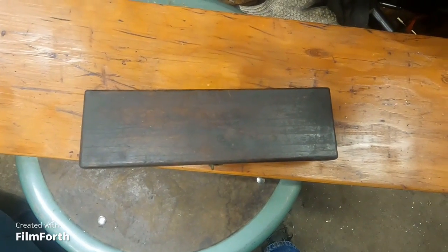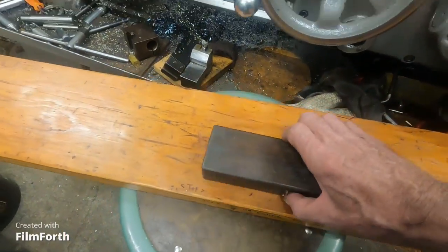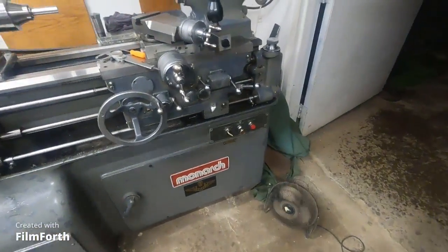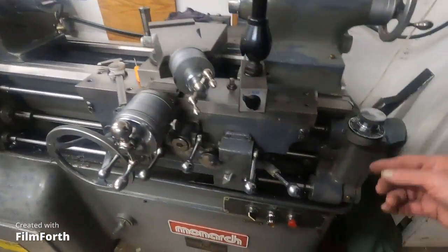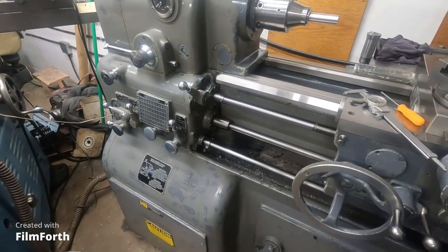I will be back with more on the fabulous Monarch 10WE. I'm going to do some threading demonstrations — walking over there now. I've got it set up with the collar chuck and a piece of aluminum. I'll use the electric lead screw reverse and the metric functions. That'll be quite a bit of fun. Chloe's got to go to bed for a while, and I'll go tuck her in and then start working on more videos.